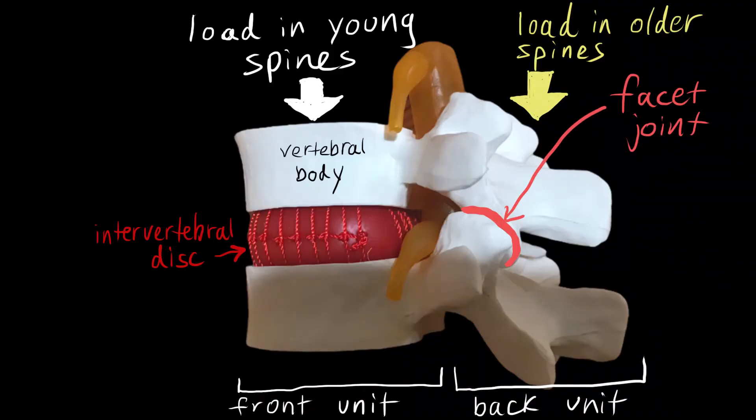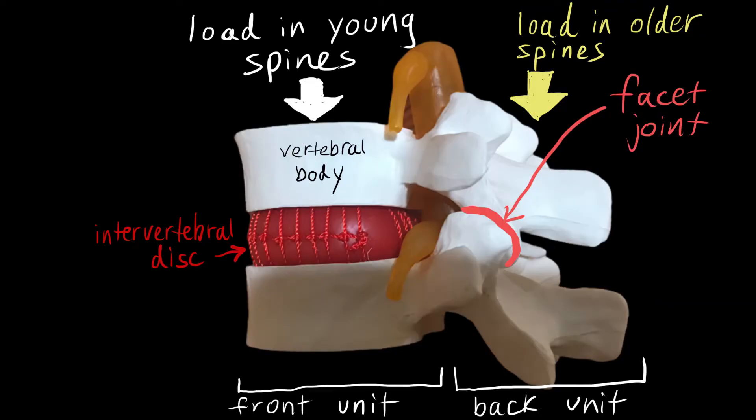Typically about one-third of the compressive load is carried by the facet joints when you're standing upright. However, when the spine is in a flexed posture, the entire load can be passed through the intervertebral disc in the front. In a young spine, the front unit bears most of the load, while in older spines, more pressure is transferred to the back, to the facet joints.